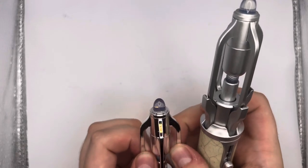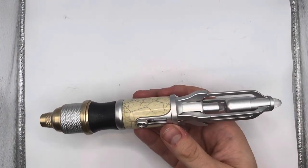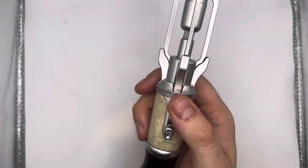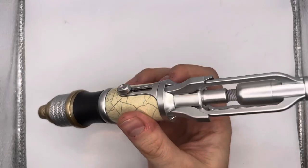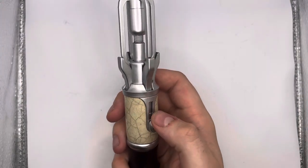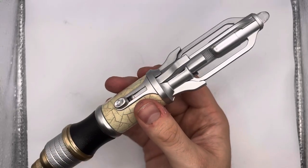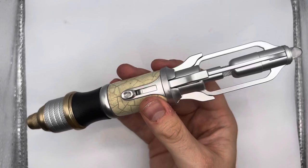Being completely honest, I think I actually prefer this retail version going by the look of the prop in the pictures. I just got the recent Doctor Who magazine where David Tennant has got the sonic screwdriver on the front cover, and I think it does look closer to this silver than the other one. They're both nice and both bring different things to the table, but I think for cosplaying I'd probably use this one instead.